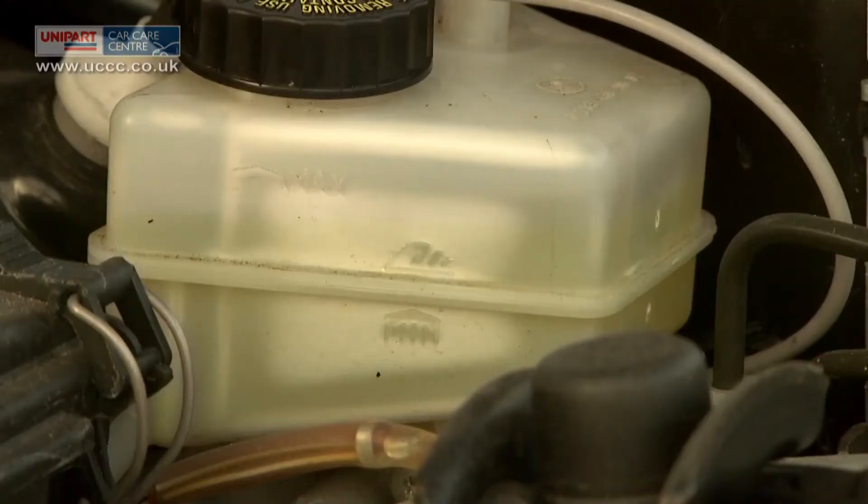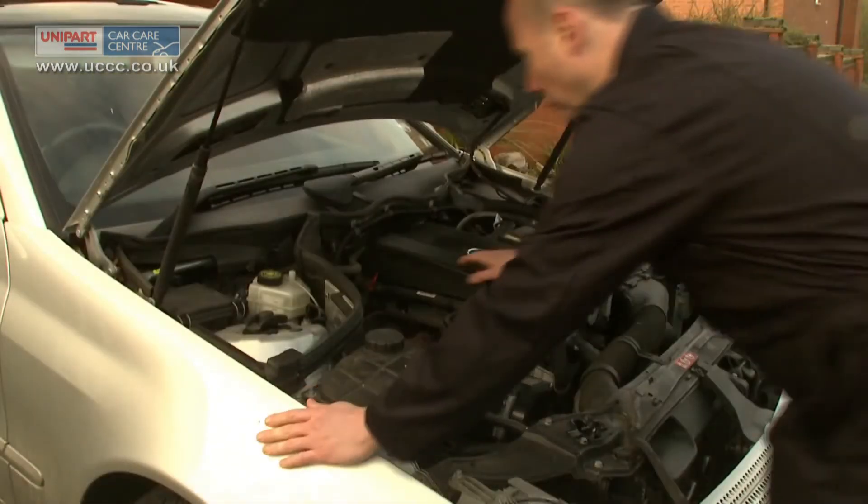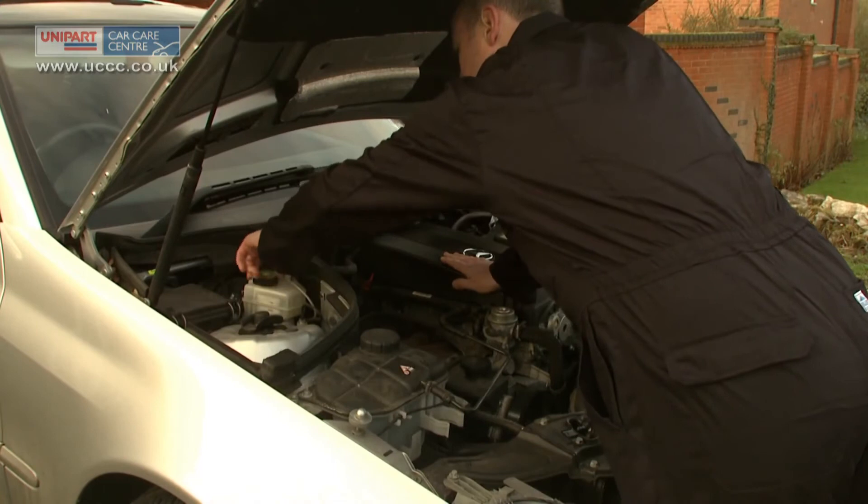On most modern cars, the reservoir is see-through and you can see the fluid level without removing the cap. There will be a full line, and the brake fluid should be at this level. If not, add brake fluid to the full line.